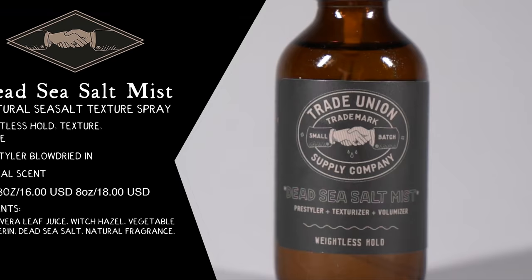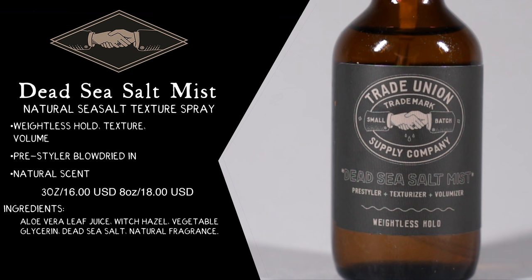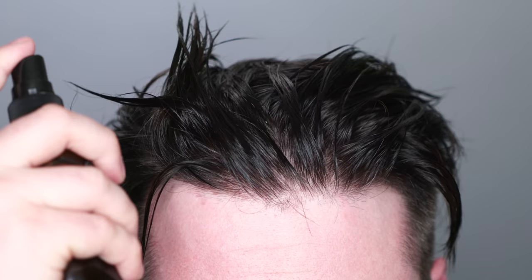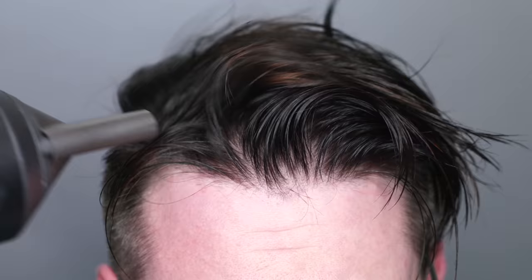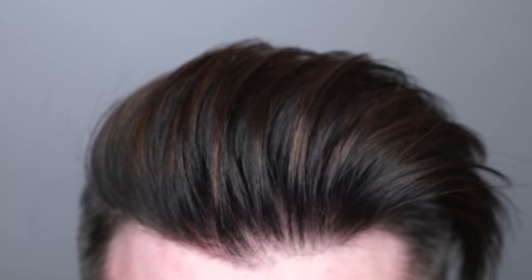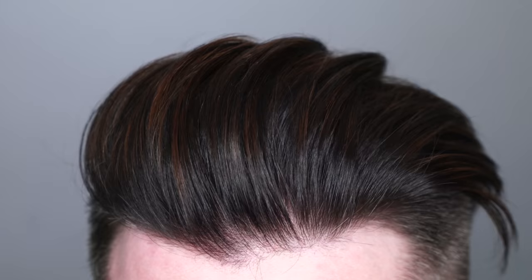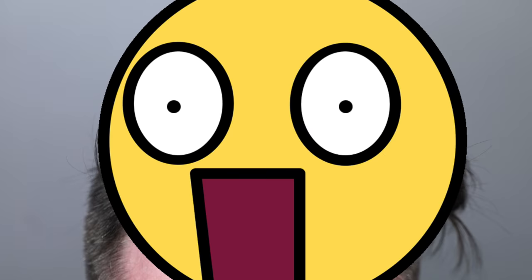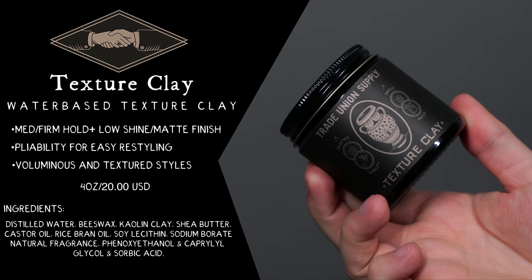Now let's look at our second spray — the Dead Sea Salt Mist. Really this is anything but dead. It offers weightless hold, texture, volume, the works. It comes in a three ounce glass bottle for $16, or an eight ounce bottle for $18, with free shipping in the US. Using this is pretty much the same as the clay spray until the hair is dry. You spray it in, blow dry, and the result is actually pretty surprising — good volume, decent texture, and even a tiny bit of hold. The big difference is this has less of everything compared to the clay spray, but the volume is quite nice.